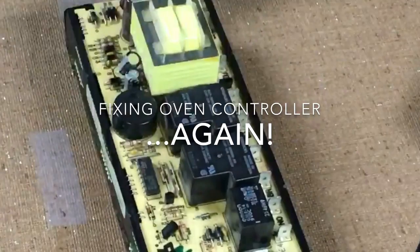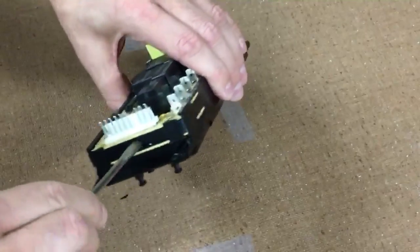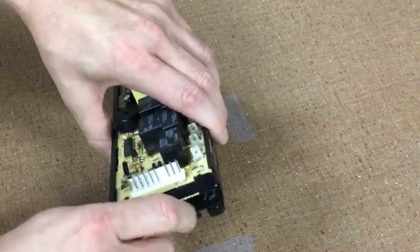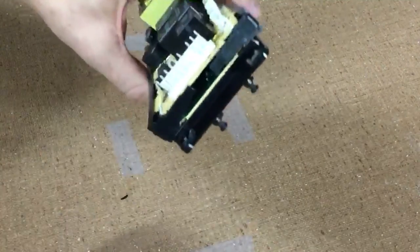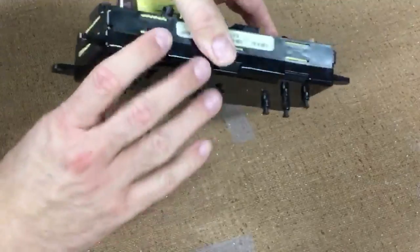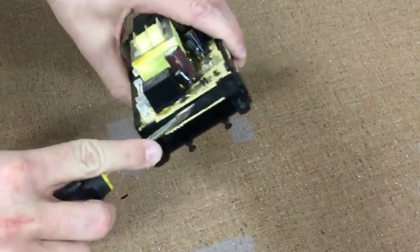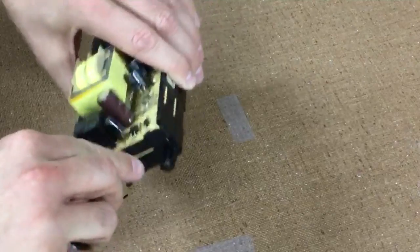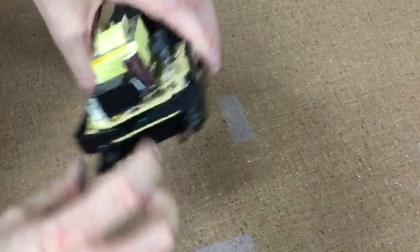I'm going to show you how I take this apart. First you have to pop out these tabs on the side. Take a screwdriver, grab one edge of one of the tabs, and just push it up until it pops out. I'll do that with the other one as well, and then do the same to the other side. Get in there with the screwdriver and pop it open.